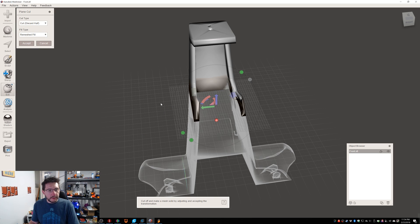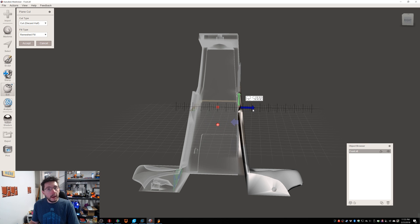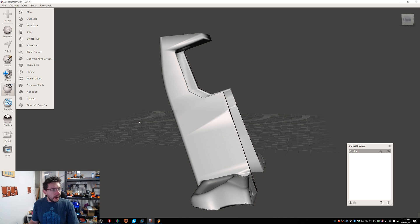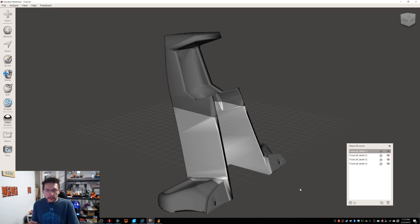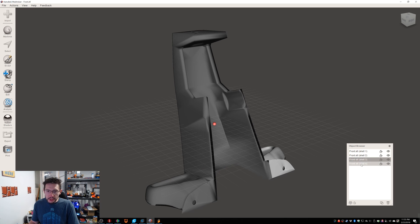One more plane cut on the other side. I'm going to use the transform controls to rotate, snap to 90 degrees, and bring it out — 112.5. That looks good. Change cut to Slice, Keep Both, and Accept. Perfect. Now all you need to do is click Separate Shells — bam, there they are. Shell 1 is this midsection, Shell 2 is this top section, Shell 3 is over here, and Shell 4 is over here.